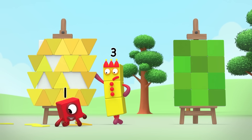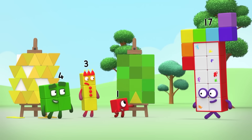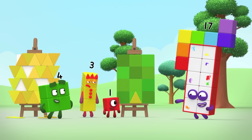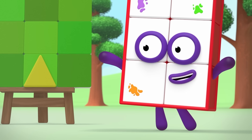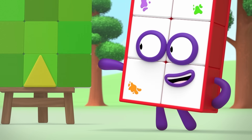Oh, no. I think because the triangles are smaller than the squares, you can fit more on. But that doesn't mean this picture is bigger. Exactly — if you want to measure different areas, you have to use the same size shape.